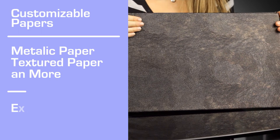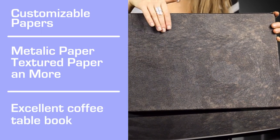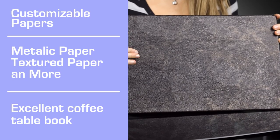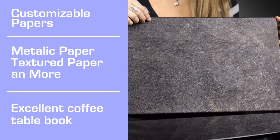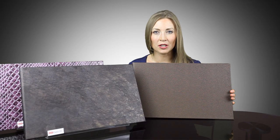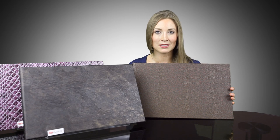Of course, Sidecaster HD makes for the ultimate coffee table book. It's an elegant work of art, especially when it's draped in one of our 53 sensational fabrics. This is the book you want in a pitch presentation when you need something that's just more than text and graphics to get your message across.